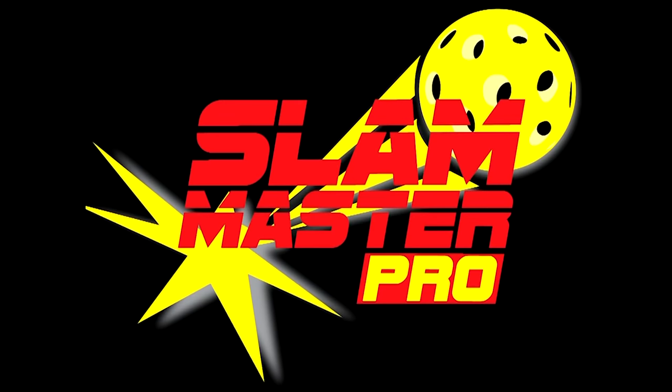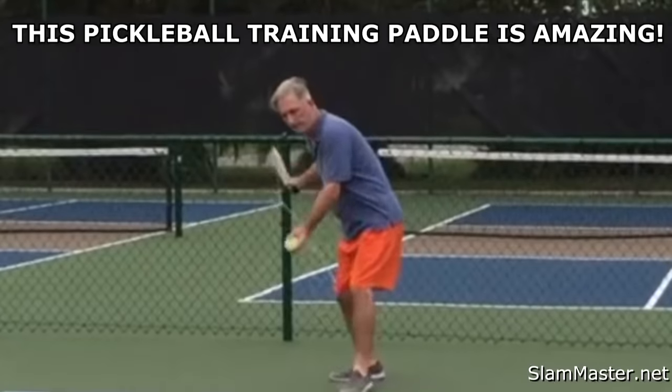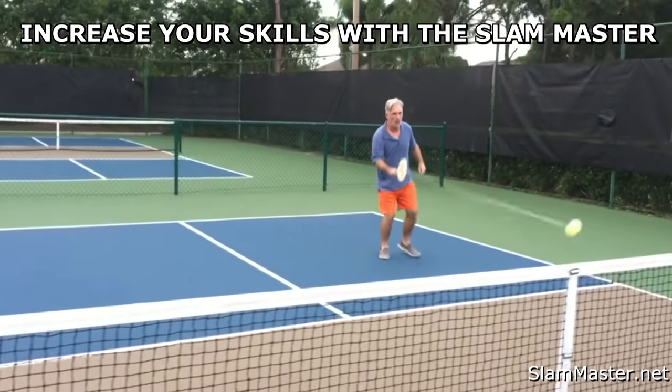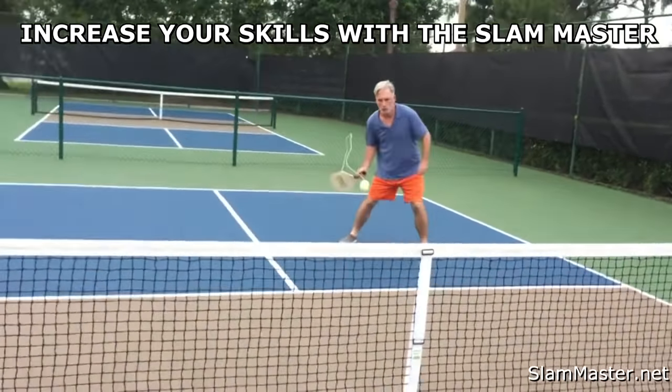Slam Master. Want to improve your pickleball game? Get the new, revolutionary Slam Master Practice Training Pickleball Paddle.